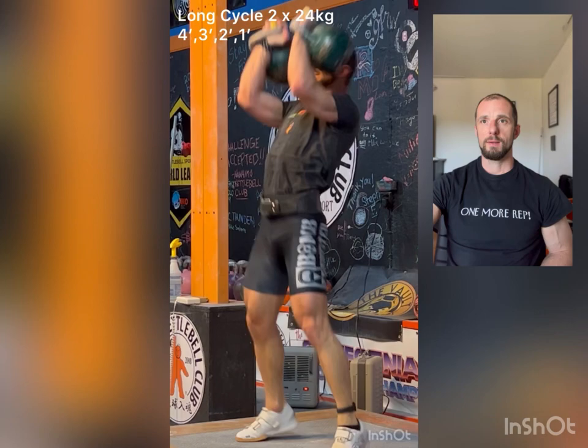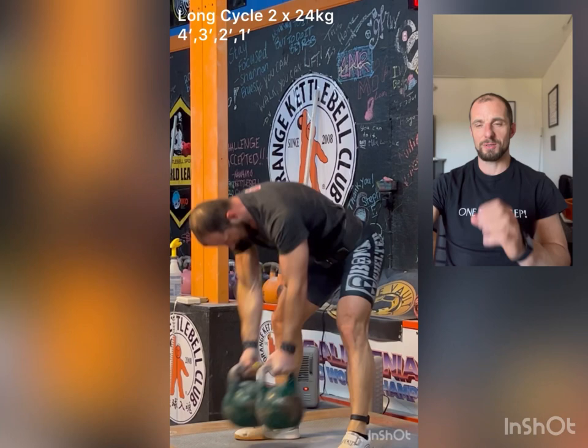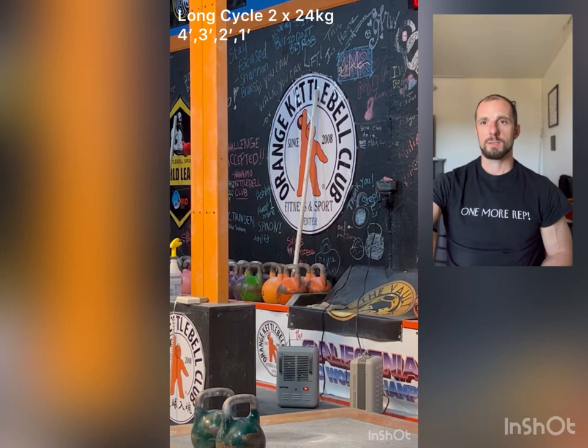Feeling pretty good here. This workout is great — each next step getting shorter. So by the time you get to the last minute, your muscles are warm, your pain is crisp and sharp. Went nice and safe. And that's where the kettlebell sport part of the workout is finished.